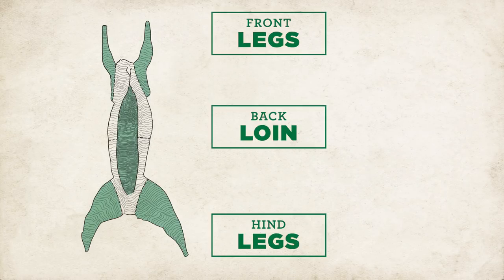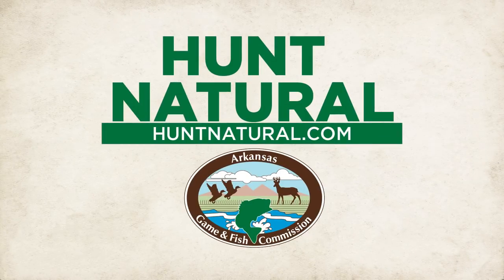Before cooking, butcher the hind legs, front legs, the back loin, the saddle, and ribs. Now you're ready to enjoy your wild game feast.